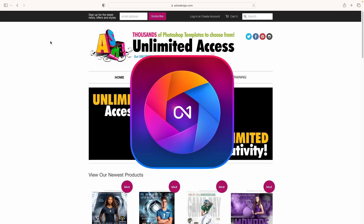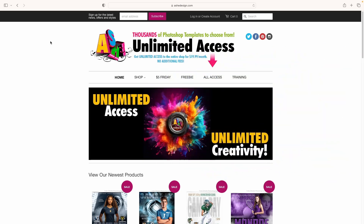I'm Tom Cheswick and I'm a portrait photographer. I mostly photograph business professionals, high school seniors, and dancers. But enough about me — let's download this month's freebie from Ash Design and learn how to use it with On One Photo Raw.